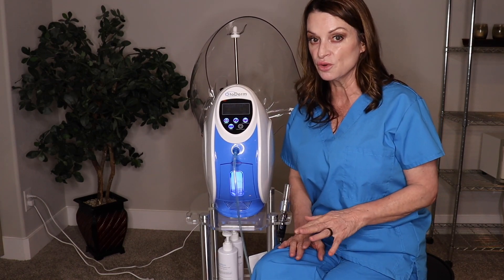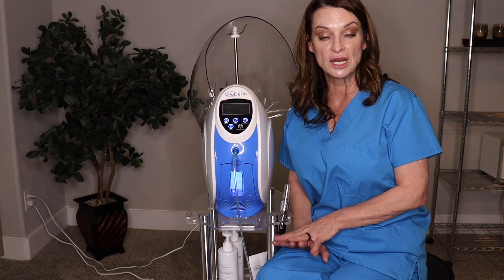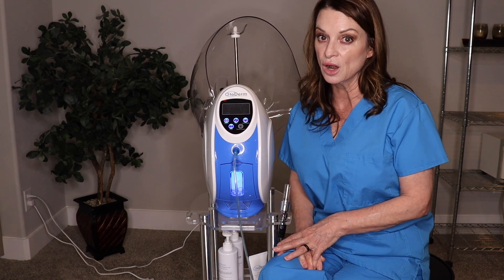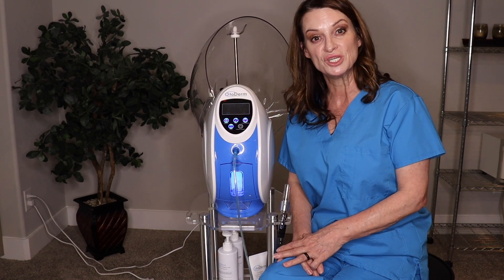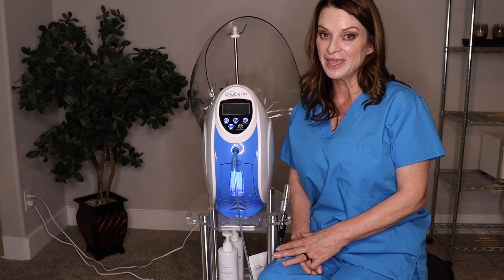Make sure to go back and look at part two, which covers the full treatment. Reach out to me if you have any questions, or if you're interested in a treatment or training at our training center here in Colorado — we'd love to show you the machine and how you can implement it in your treatment room. Have a great day, thanks so much.